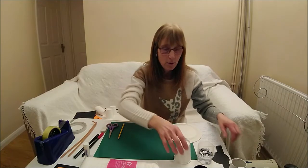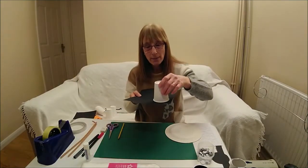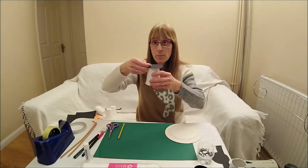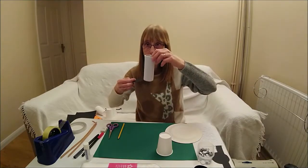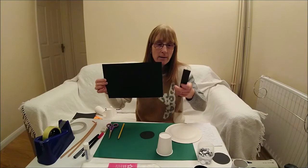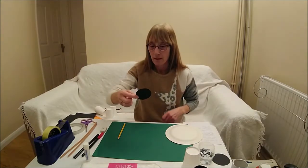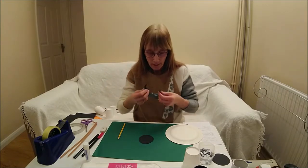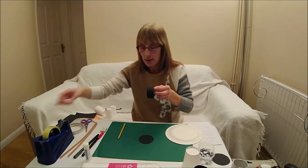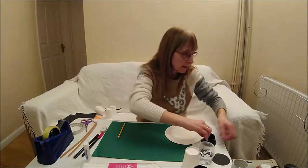First you need to get your paper cup. Then you need to get your card and draw around the bottom of your paper cup so that you get a circle that is a little bit bigger than the top of your cup. Then cut a strip of black card using the width of your card. Bend the strip into a circle and put some sellotape or double-sided tape on it, then stick it on top of your circle to make the hat.